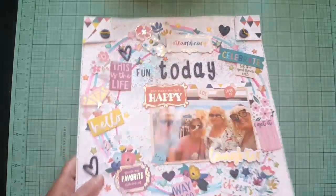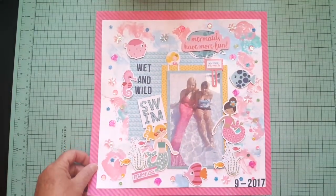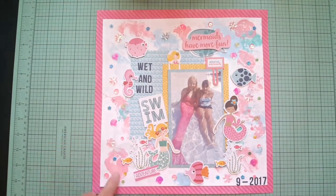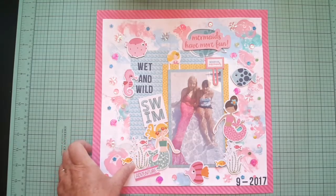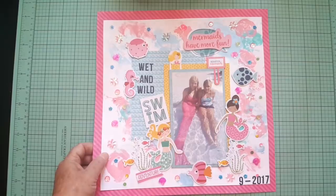I haven't even touched my May Hip Kit — I'm bad, I've been really busy. This one — I'm not sure if it was a challenge — I painted the background. I think these are from a Bella Boulevard mermaid or mermaid pirates collection. I like how that came out.